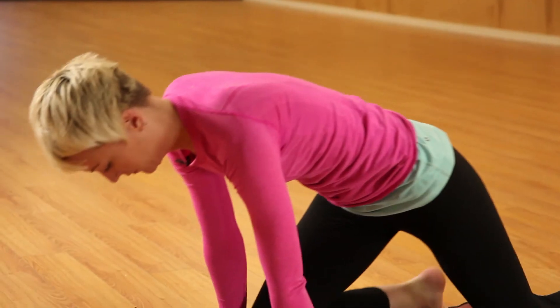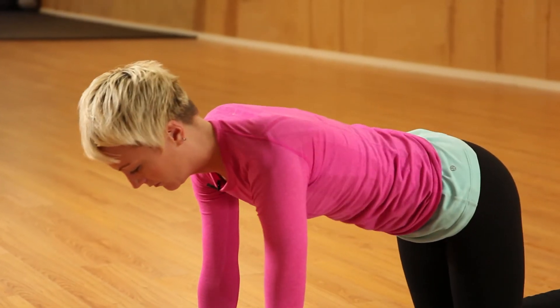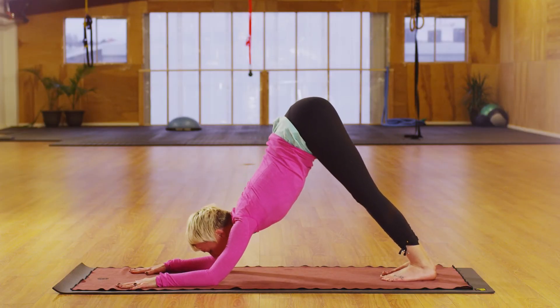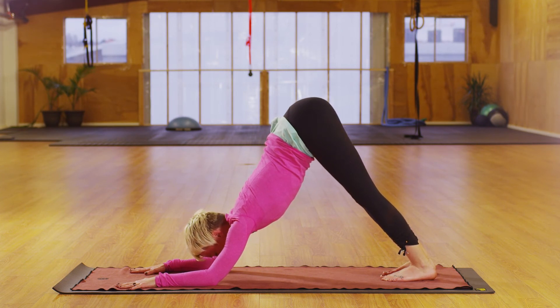Another way to open up the chest is to come into a down dog and then lower the forearms down to the ground to come into dolphin pose, really strengthening the shoulders and opening the upper chest and the back.